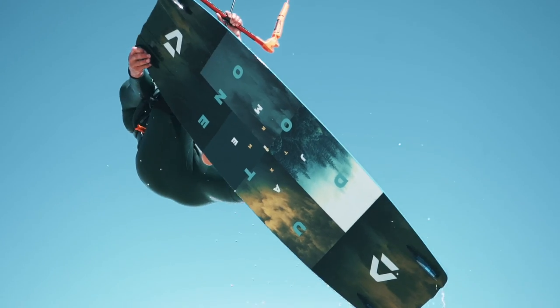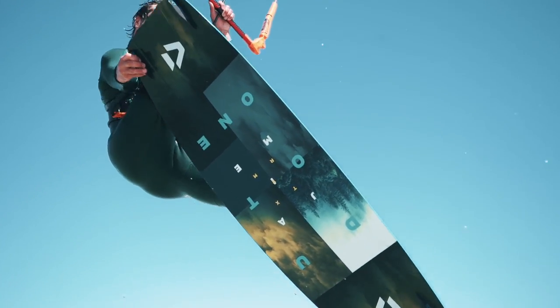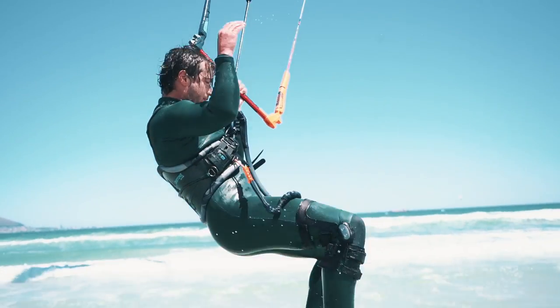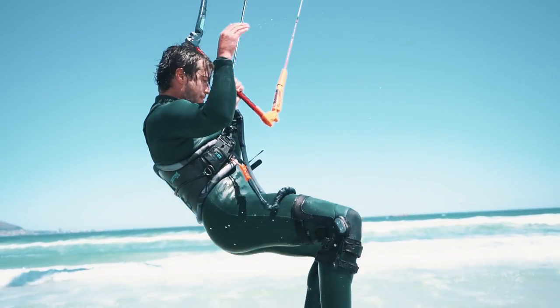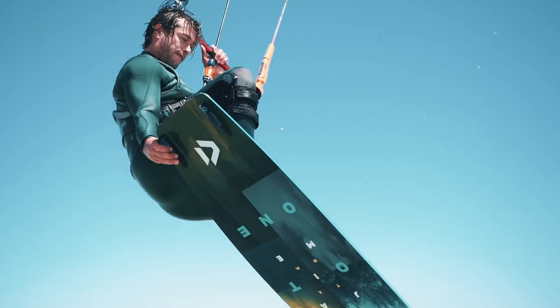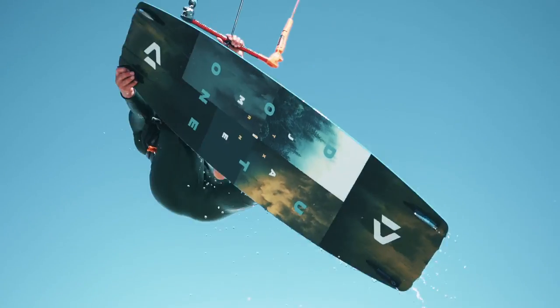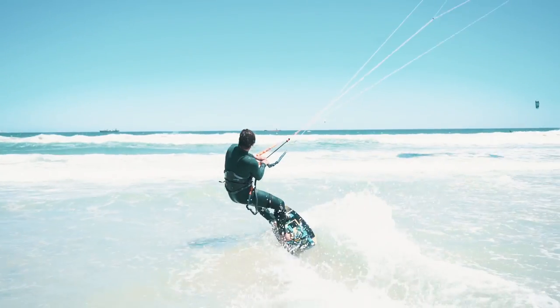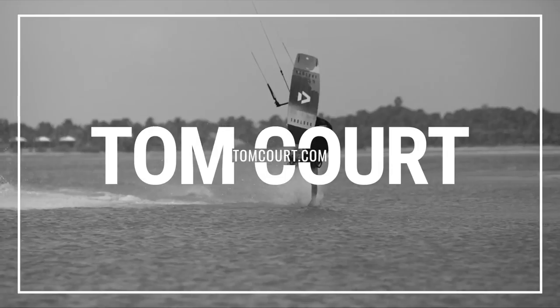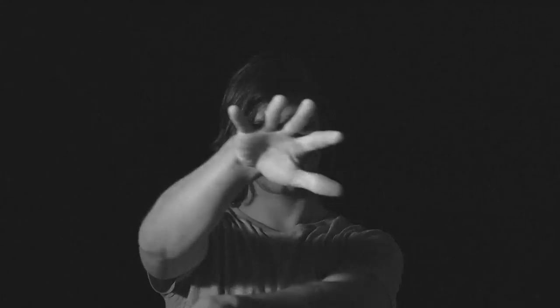Make sure that you then bring your foot back up and wedge it back into the strap nice and hard. At this point you want to be pulling what is now your front hand back in the opposite direction so that it dives into the transitional landing. Make sure that you land downwind going in the opposite direction, stomp it, and ride away.